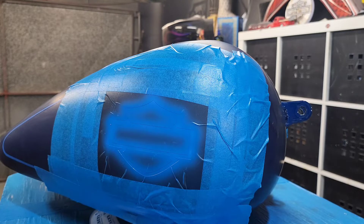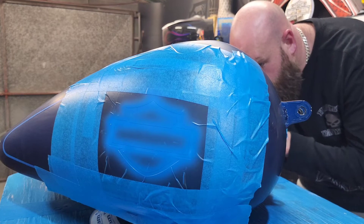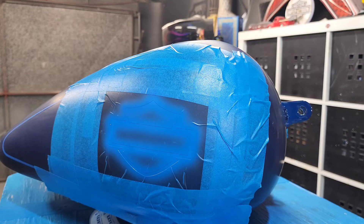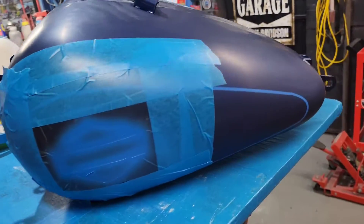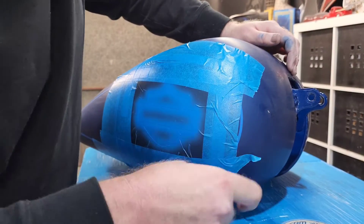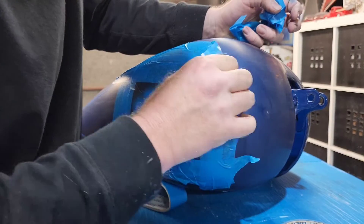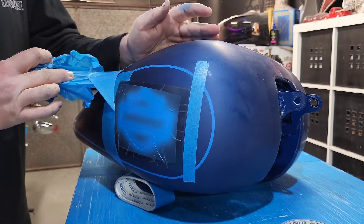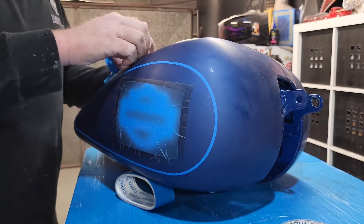That looks pretty good. Let that flash off and we'll come back and unmask it. That's dried for about five minutes — let's unmask it.